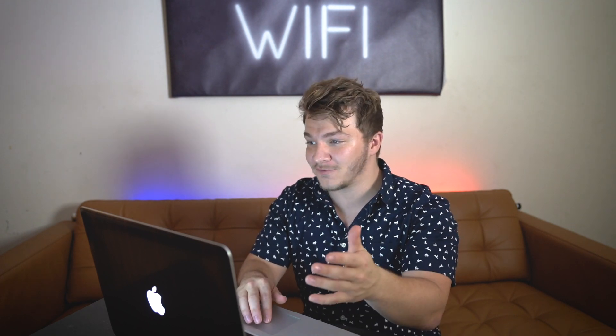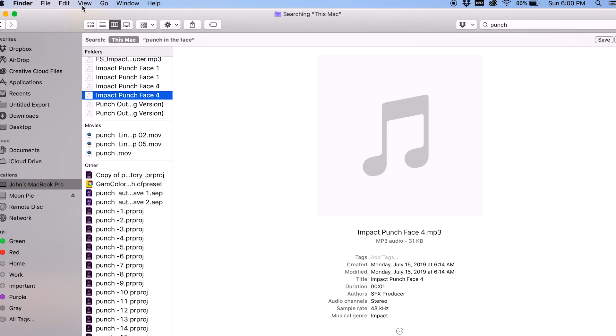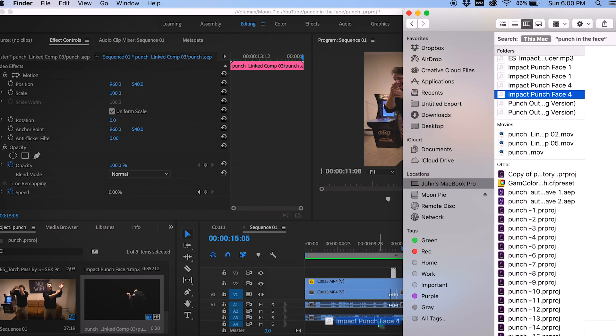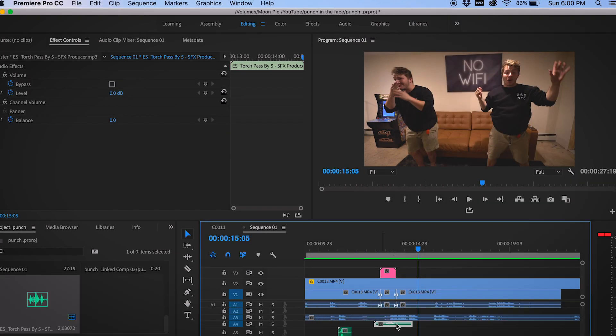I've linked in the description below Epidemic Sound — you can use the link to get a free 30 days, and you can actually keep all the sounds from Epidemic during those 30 days even if you don't continue paying. I have some good punch and whoosh sound effects from Epidemic. If we type in 'punch' — 'Impact Punch Phase 4' — let's drag that in. And a sound effect I use all the time, which is kind of unlikely, is called Torch 5. It's the sound of a torch being brought near a camera microphone. We'll drag that in and sync it up with the movements.